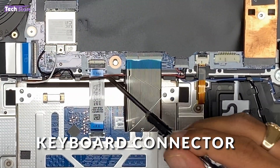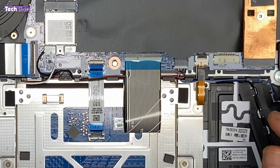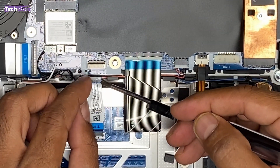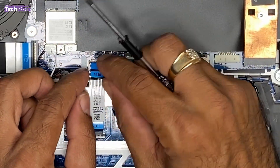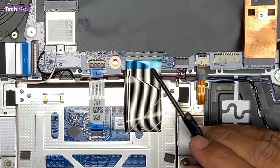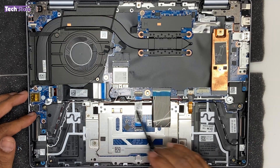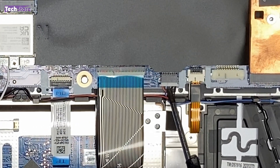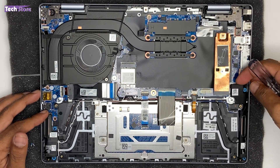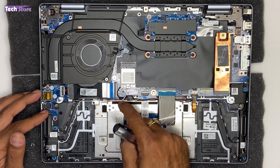Here is the keyboard connector and the touchpad connector. If the touchpad is behaving erratically, you can just pull out this particular strip and the touchpad will stop working — useful for troubleshooting. Same with the keyboard connector. The backlit part and keyboard connector are located here. The speakers are also visible here. If your laptop speakers are not working, the speaker connectivity is here — this is the speaker DC jack. There are no screws; you can just pull it out along with this wire.